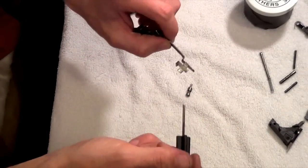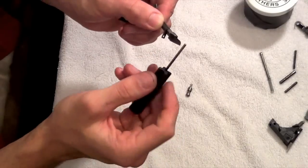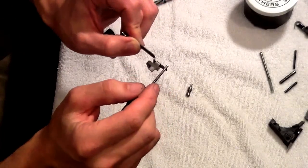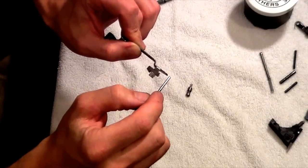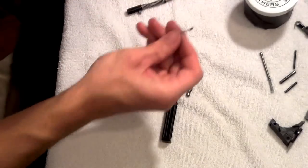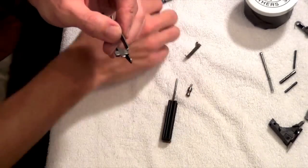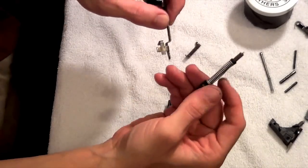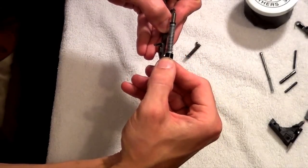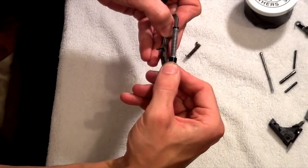On the trigger bar, we're going to polish the top of the cruciform, the back of the cruciform, this little back area, the inside, as well as the little hump. Those are the surfaces that are going to be interfacing as the trigger is pulled. The firing pin is actually going back over the trigger bar and cruciform, and then coming back over as you fire — those are the surfaces that are grinding together.